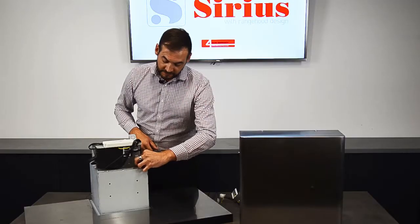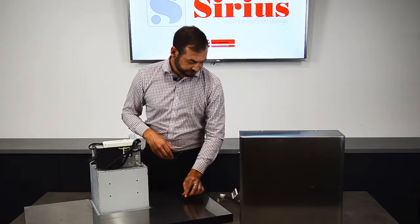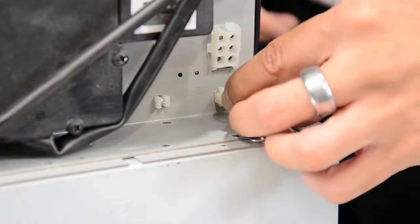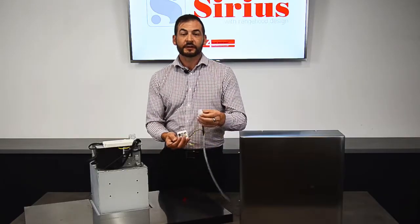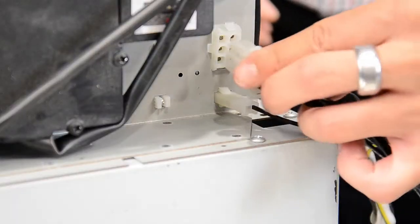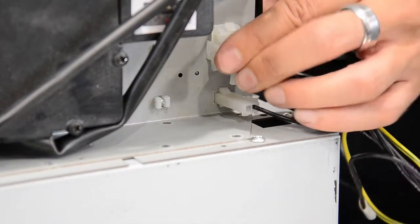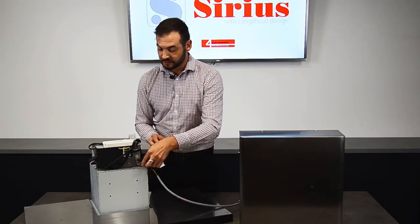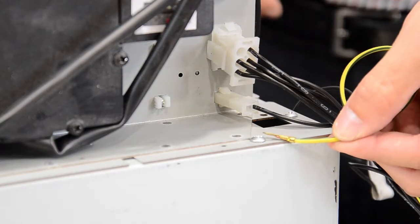So you need to remove the red cap that sits over the speed control for the fan and insert the two pin plug as so. You then have a six pin plug which you go in at the top, and it's very important that you earth your range hood as well by removing one of these screws and fixing it to the unit.